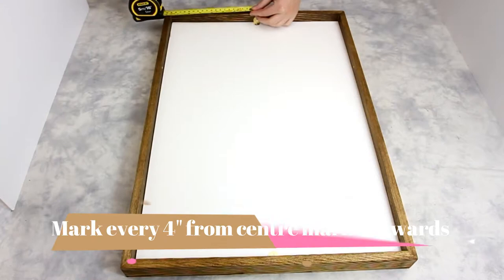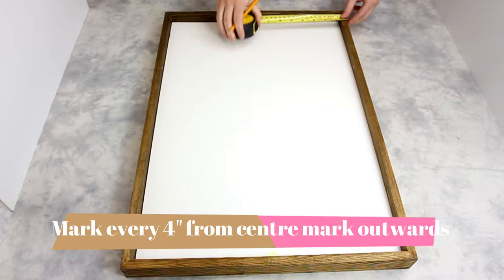Now to insert the contents of our frame. That may include the artwork, plexiglass, backing, matting, or whichever items you would like.